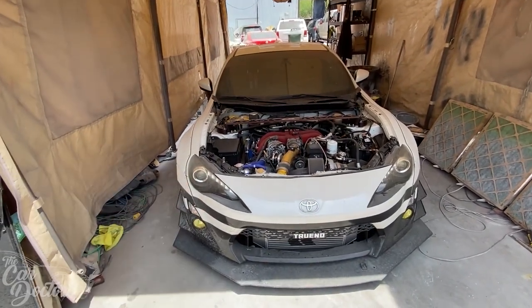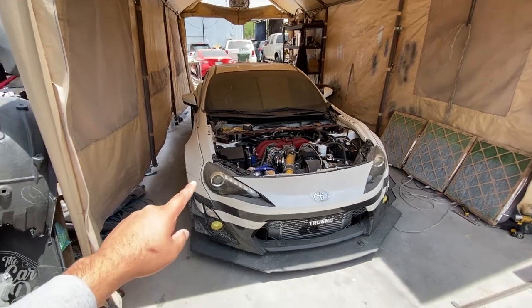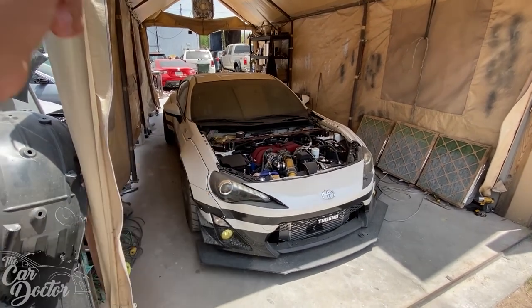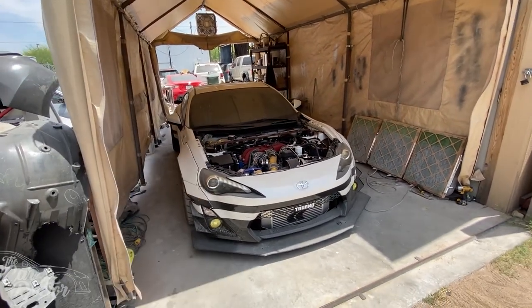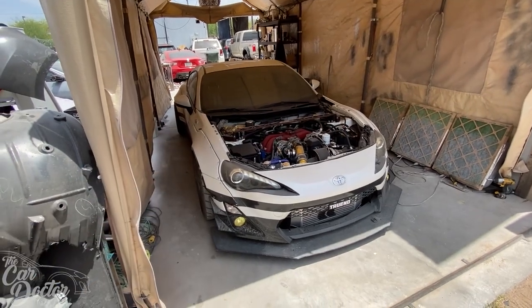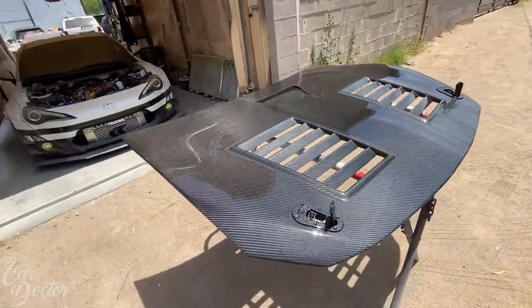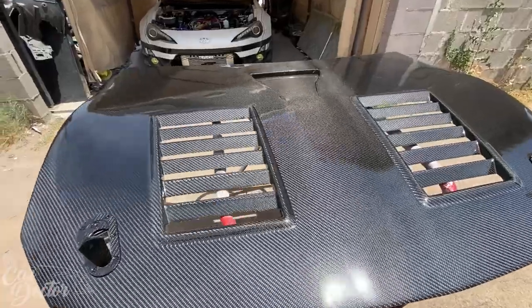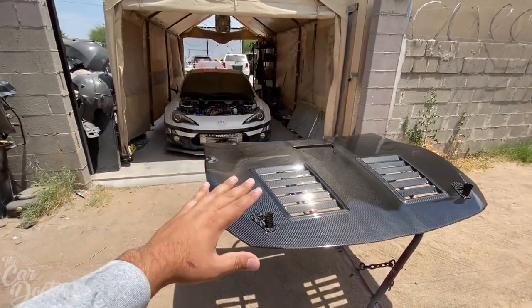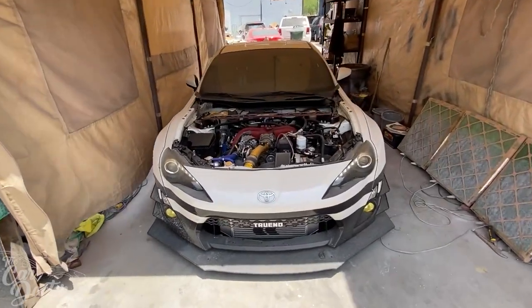I'm gonna wet it all down. I'm gonna use my Meguiar's soap with the dual double bucket method with microfibers, get it all soaked up, and then rinse it again. After that I'm gonna pass with this little rag I use that's meant to remove overspray and stuff on top — kind of like a clay bar alternative. Then I'll rinse it down again, dry it up, and then put the carbon hood back on, which I have chilling right here looking amazing.